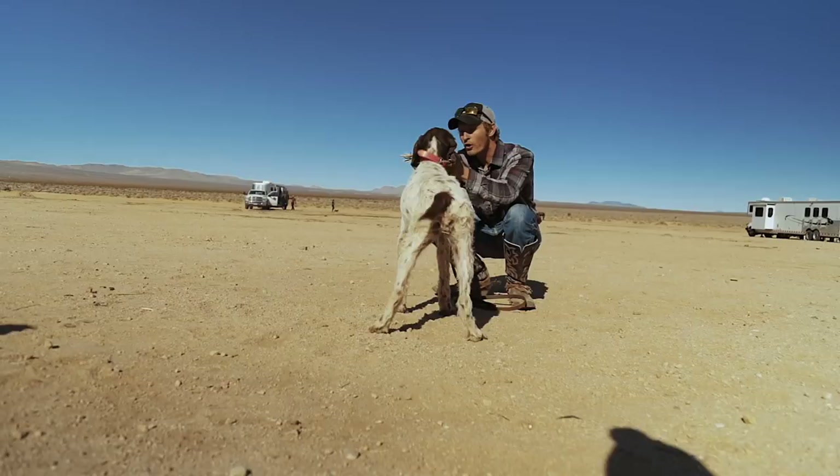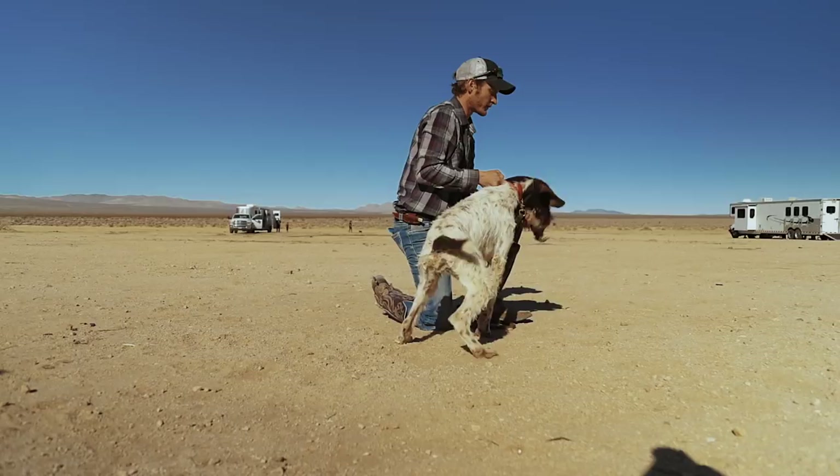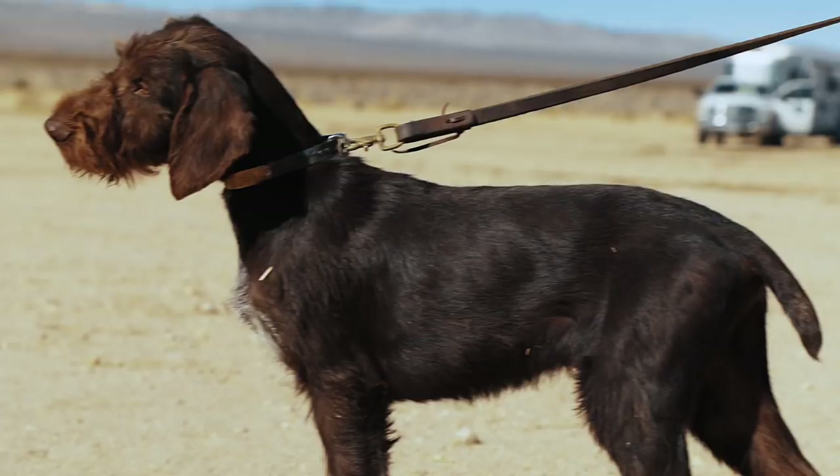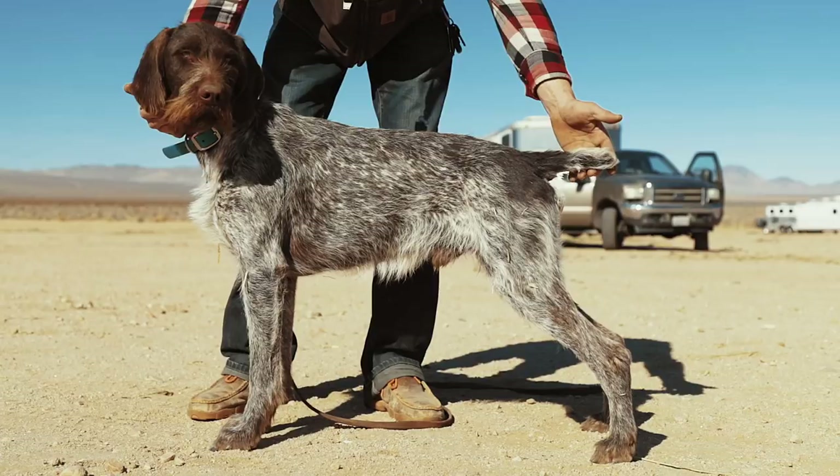They are born in my house and stay in there until they're old enough to go outside with their first shots. German Wirehairs can have hip dysplasia — that is the number one thing, and all breeders should test for that. Any large dog can get hip dysplasia. We always test and X-ray at two years of age to make sure we do the very best we can.